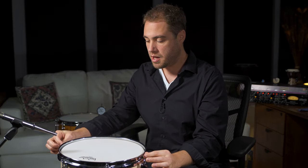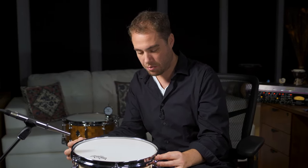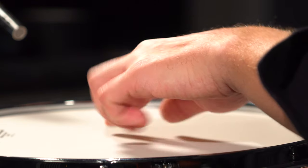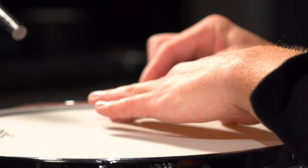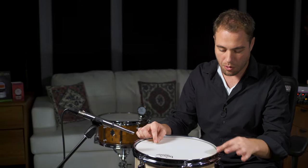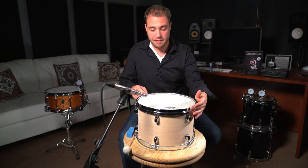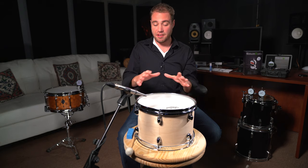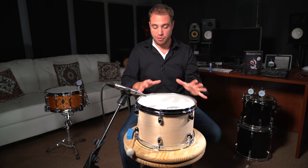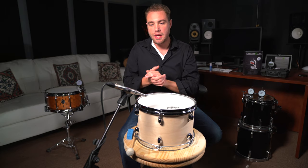Each lug tensions and pulls the head outwards. As I tighten a lug, it's going to pull in that direction, but with equal opposite force it's actually going to pull the head also in the other direction. You can imagine the complexity involved when you get six or more lugs on the drum — there are tensions pulling in all different directions, and you want that to all be equal so we have a nice full note.